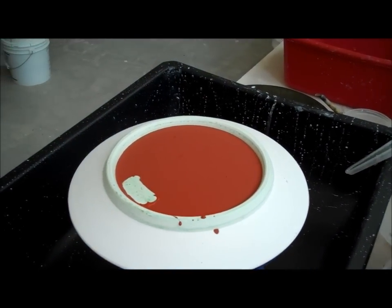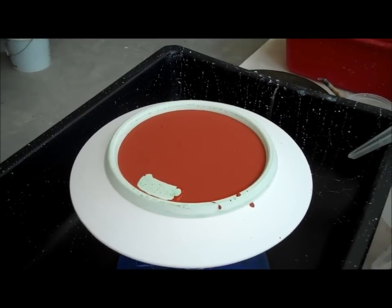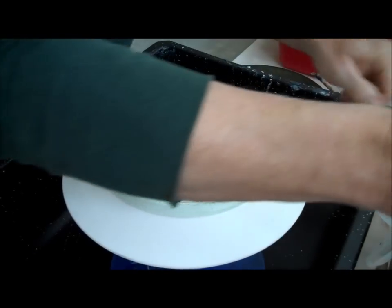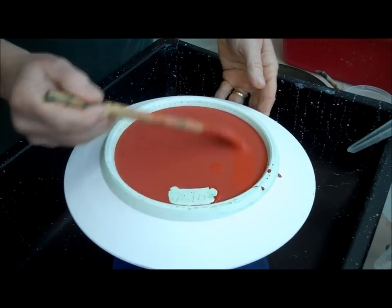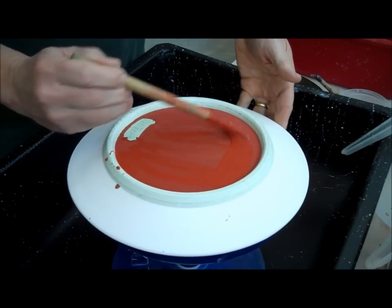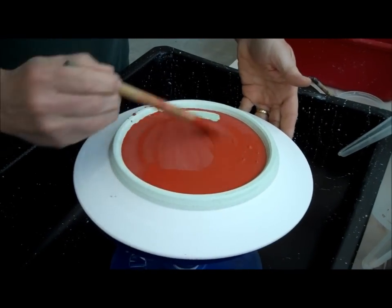It looks like a decent coat. I have to get a brush because sometimes I'll come in here and just add a little more with a brush, just to make sure I want it to be covered good.